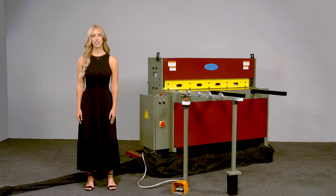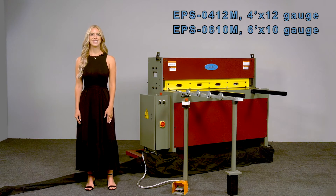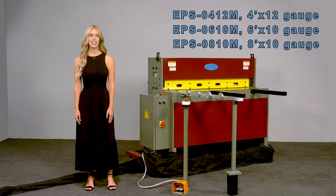This shear would make a great addition to any facility or shop. We also have models EPS0412M 4-foot by 12-gauge, EPS0610M 6-foot by 10-gauge, and EPS0810M 8-foot by 10-gauge available.